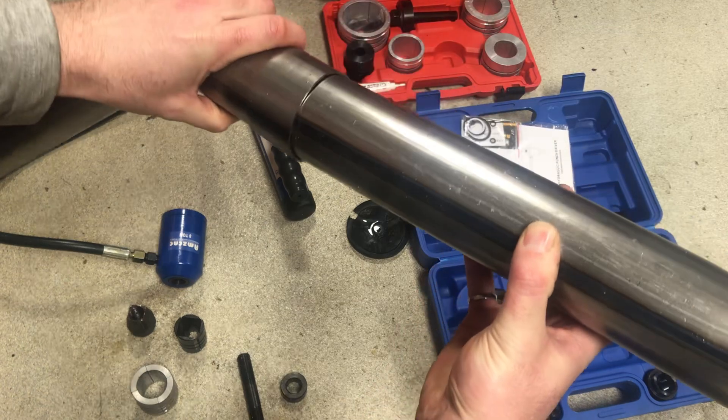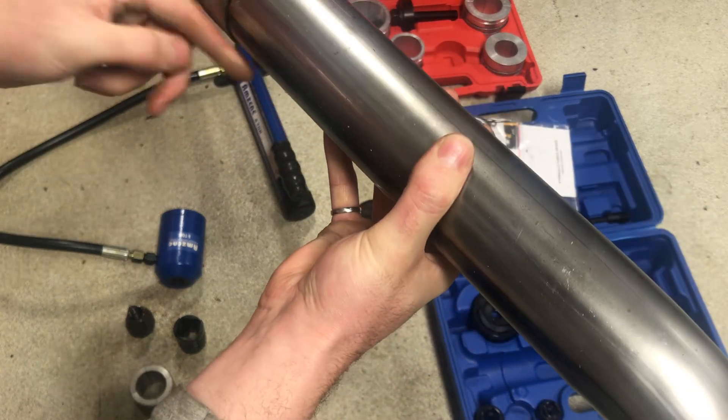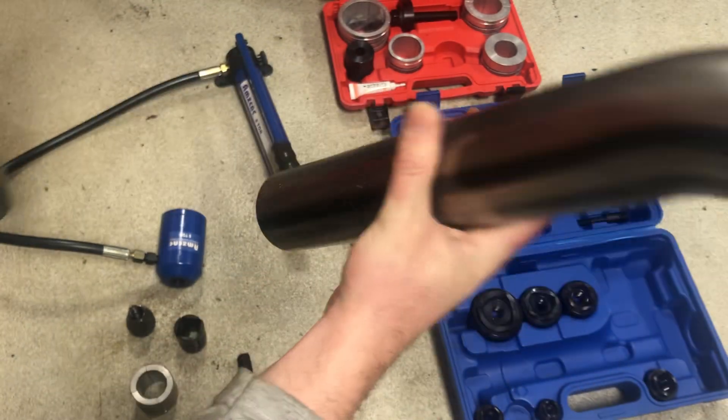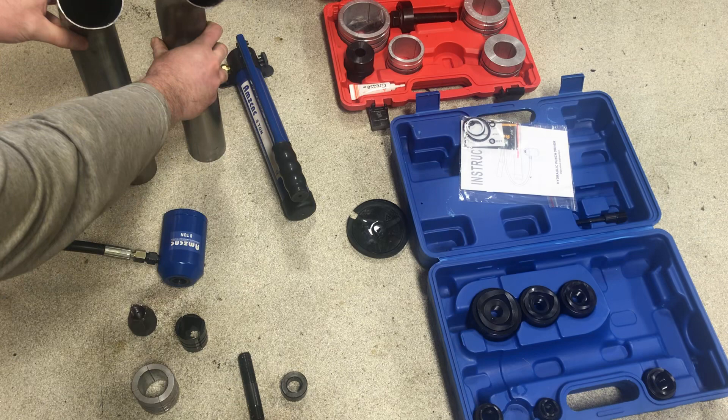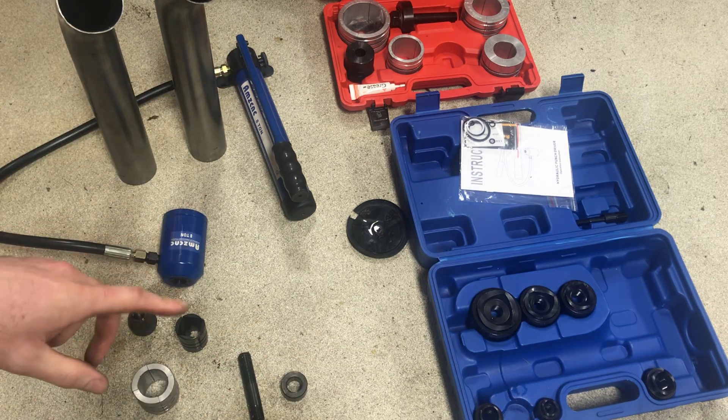You can see the nice flare — they slip together nice, a nice tight fit. You can run your weld all the way around like that. What I ended up buying was the Amazon hydraulic conduit steel punch kit.